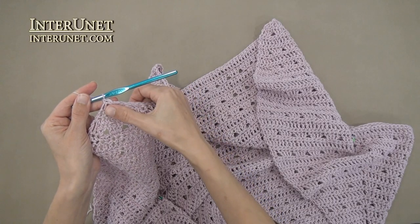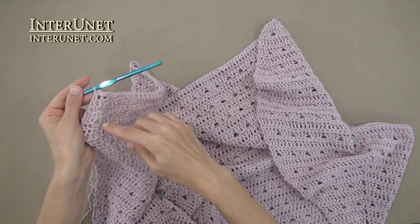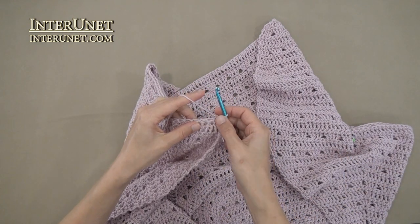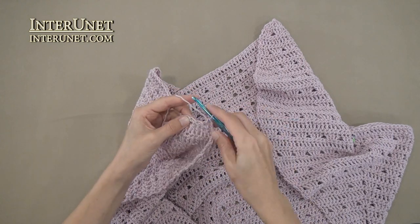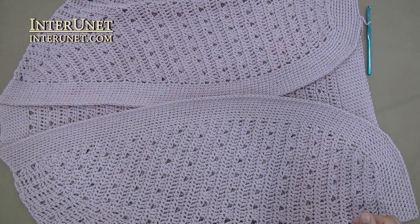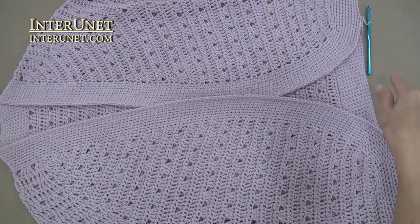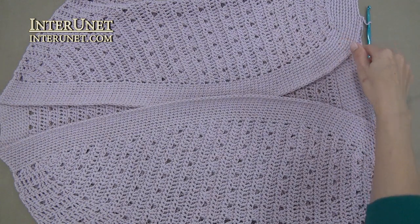After you decrease two chains at the end of the last single crochet row, work single crochet rounds around the body. Hook second chain, work single crochets. Again work single crochet rounds around the body, increasing chains in each bottom corner. Add one chain in each round from this side and this side.